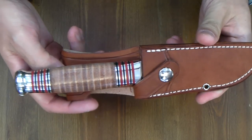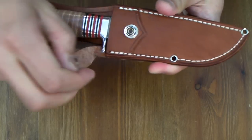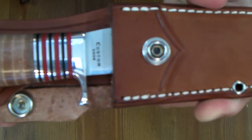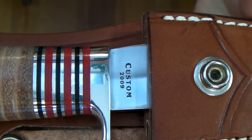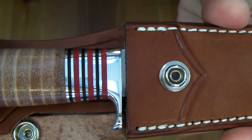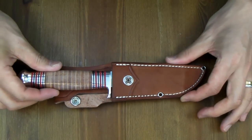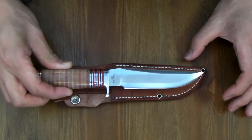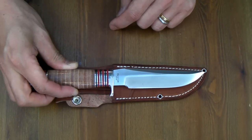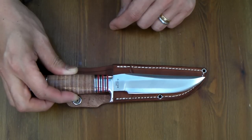Yeah, this is Buck River Custom Hunter 2009 — last year's model. Look at the gap between the mouth of the sheath and the hilt. What do you think about this fact? I am very unhappy now.